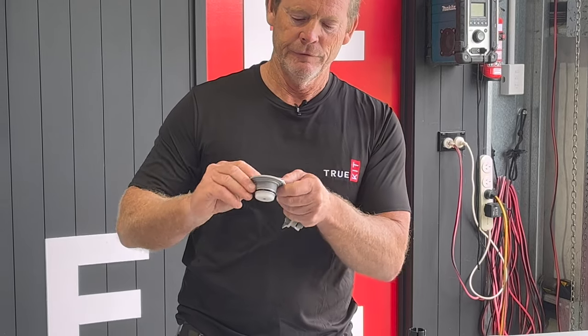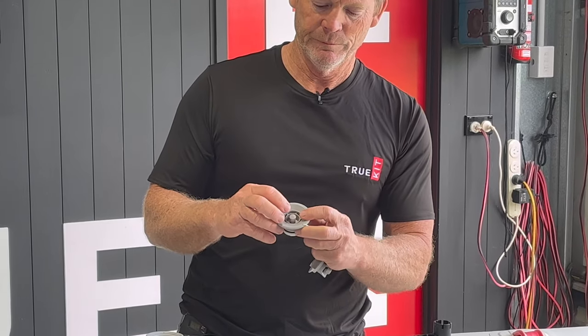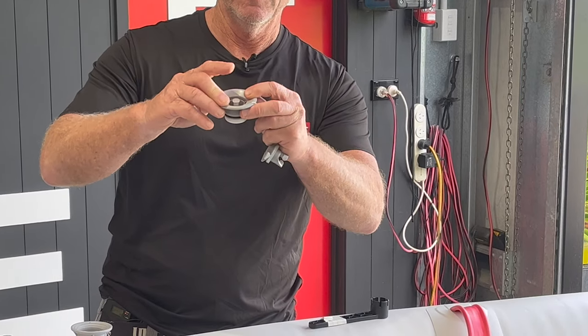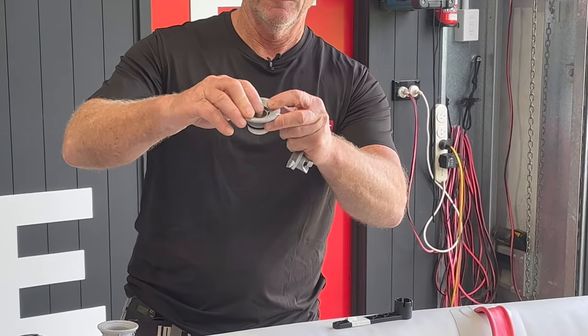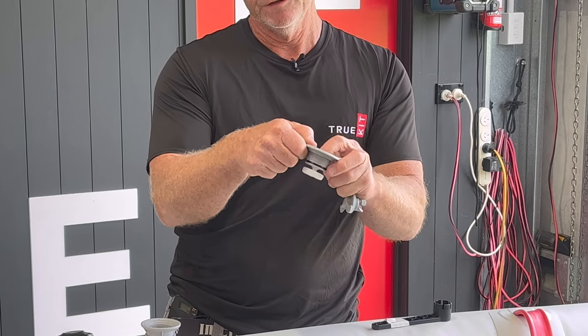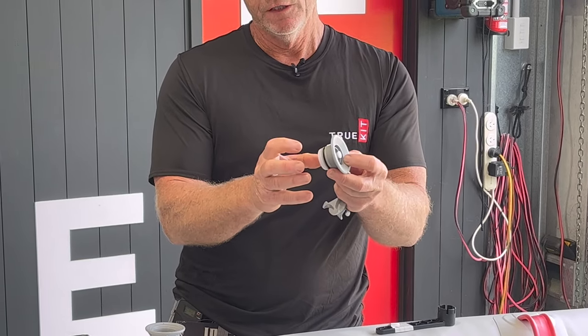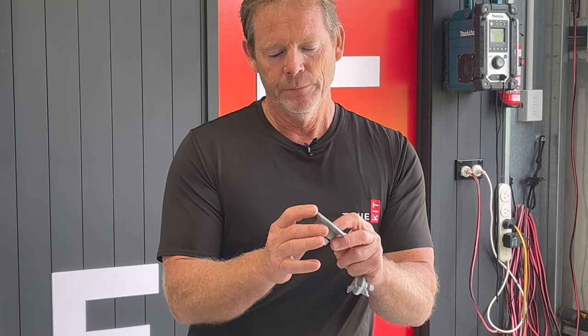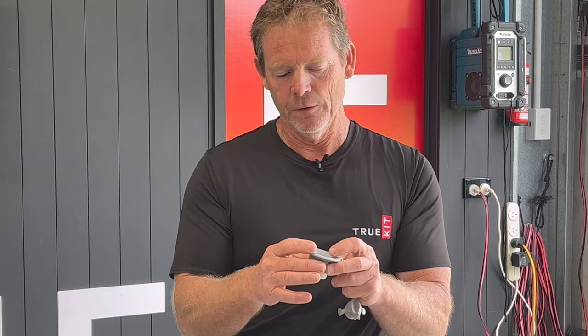The valve itself, in our case, is a push button. You push the button twice and it opens and closes. You can see the one-way valve when it's in a closed position — air cannot come out of the boat. But when the valve is open, air can come in or out of the boat.